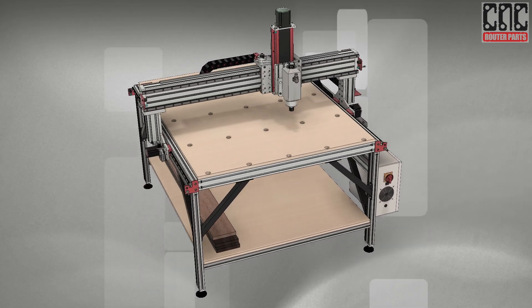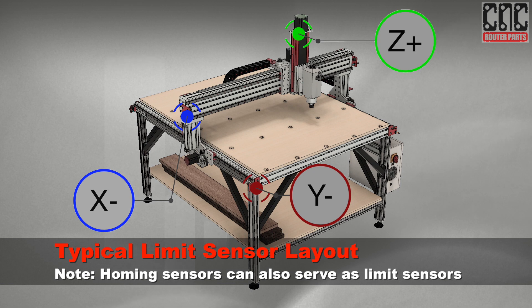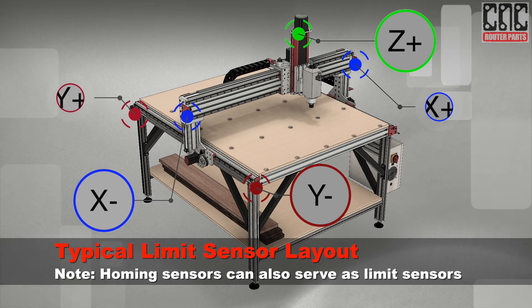The home switches can double as travel limit switches, meaning we only need to add two more sensors to have a full home plus limit configuration.